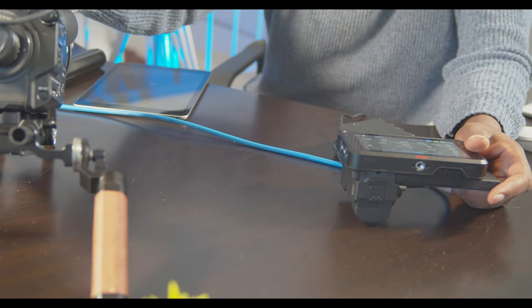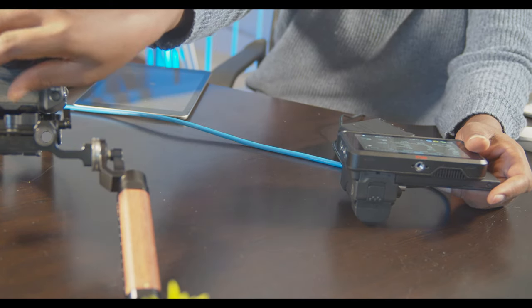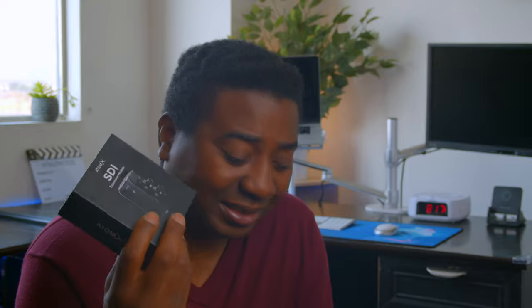If you have a cinema camera and you've got SDI on it, I see no point in getting this. Now I did contact Atomos support and I did complain — why is this recording all that? And the rep brought something to my knowledge.